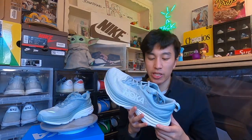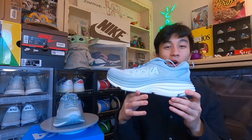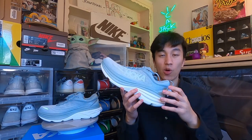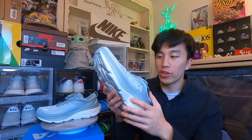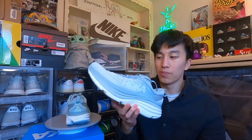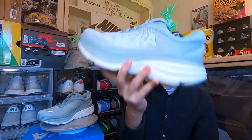In terms of sizing, these do fit true to size if your foot is narrow. However, the good thing about Hoka is that they do offer sizing in a wider range. So if you wanted a size 10, you can get a size 10 wide and it would just be a little bit wider — it wouldn't feel so constricted. Given that I am narrow-footed, these fit perfectly on my feet.